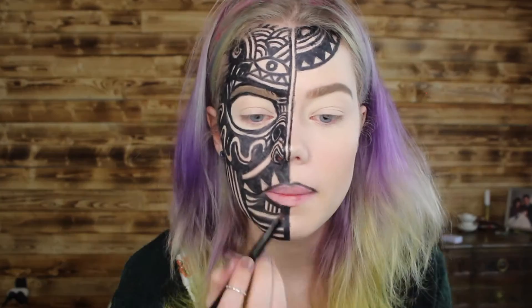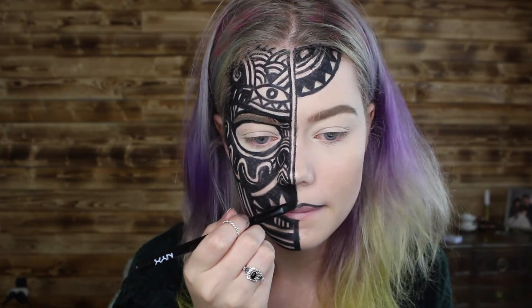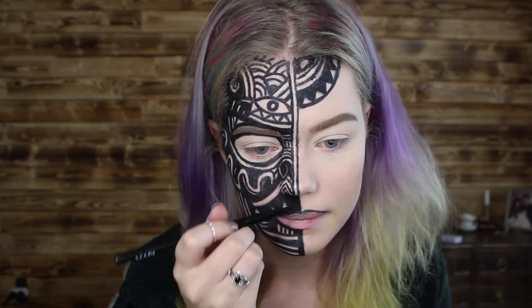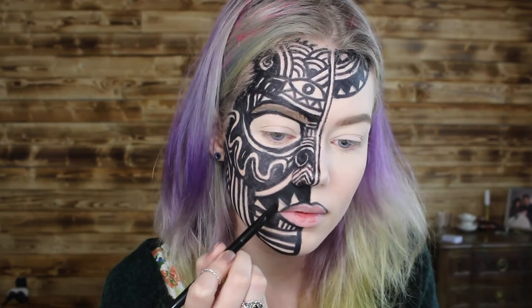Now to finish all of this off I'm taking a black matte eyeshadow and filling everything in so it doesn't move anywhere, so it looks matte and perfect, and to fill in any little gaps that shouldn't be there.